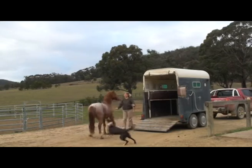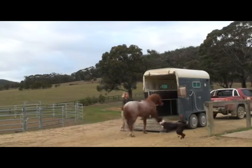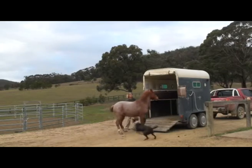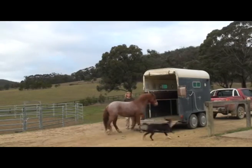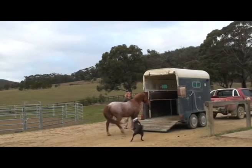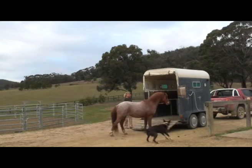Here Little Red is showing us what not to do and how things can quite quickly go from bad to worse. The DVD features three horses. The first is Little Red and you see every step of his lesson. The second horse is one that has suffered a nasty trailer accident and therefore takes a little longer with the first half of the lesson. The final horse demonstrates the second part of the lesson.